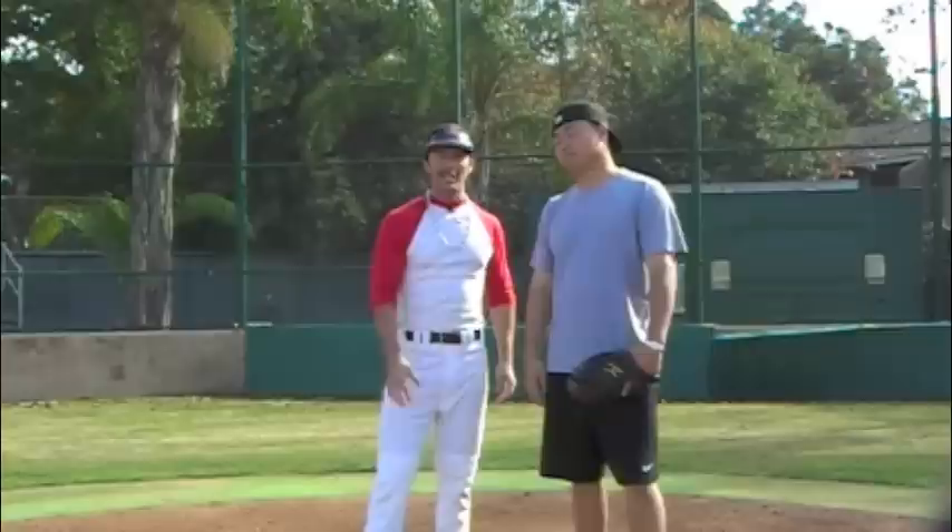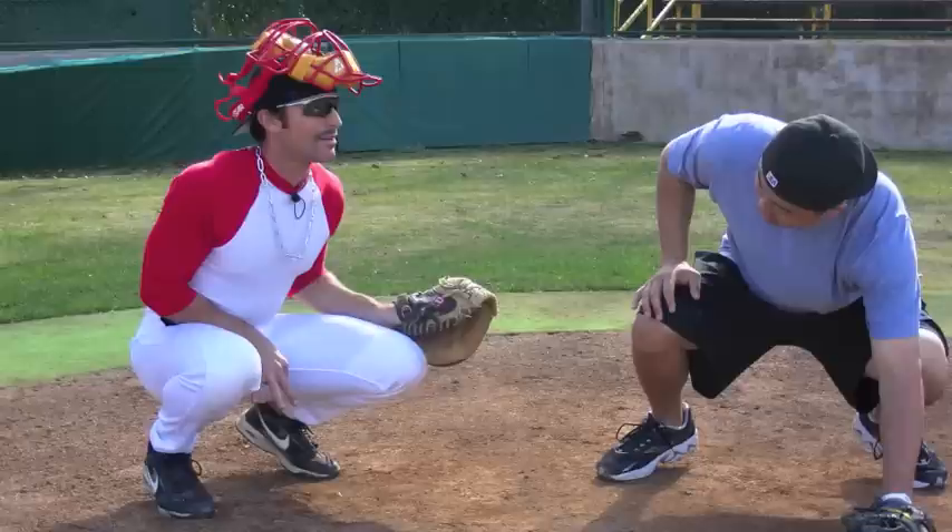Thank you for watching the video. A special thanks to my friend Hank Conger. Now you have the tools it takes to be a big league catcher.